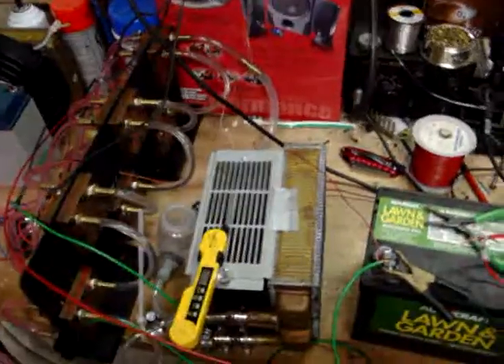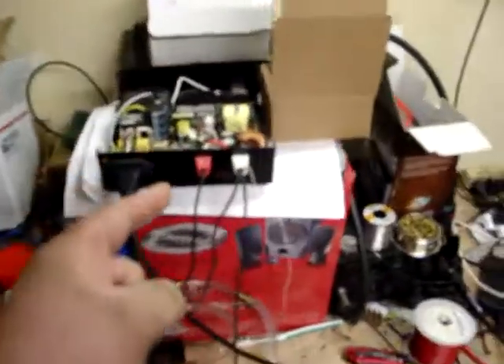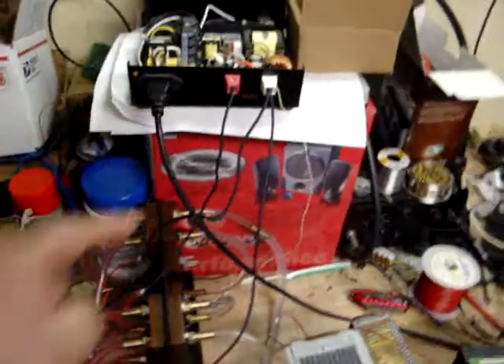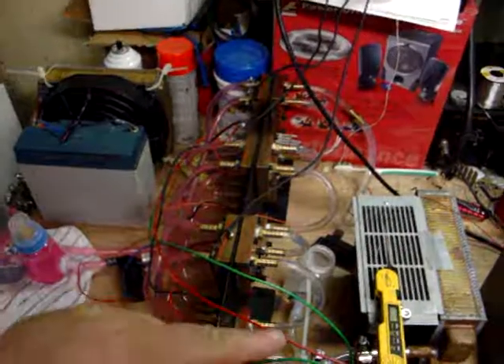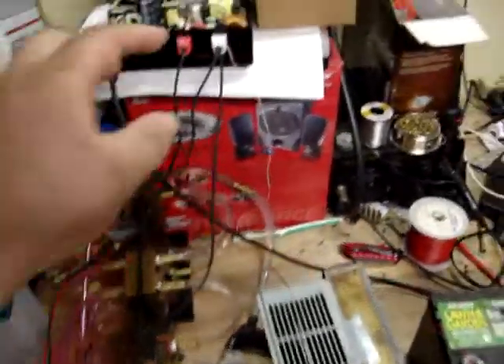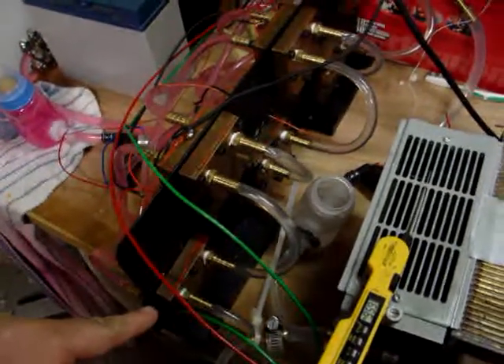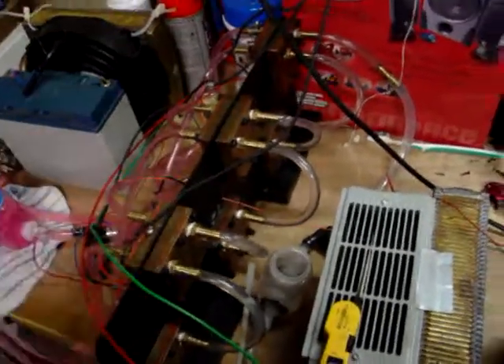I don't have any good power supply. This one here is only good for about 23 to 26 amps. Runs both pumps in series, so we've got 6 volts per pump. This has got enough power to run that peltier down here and that one right here, so it's running 250 watt peltiers.